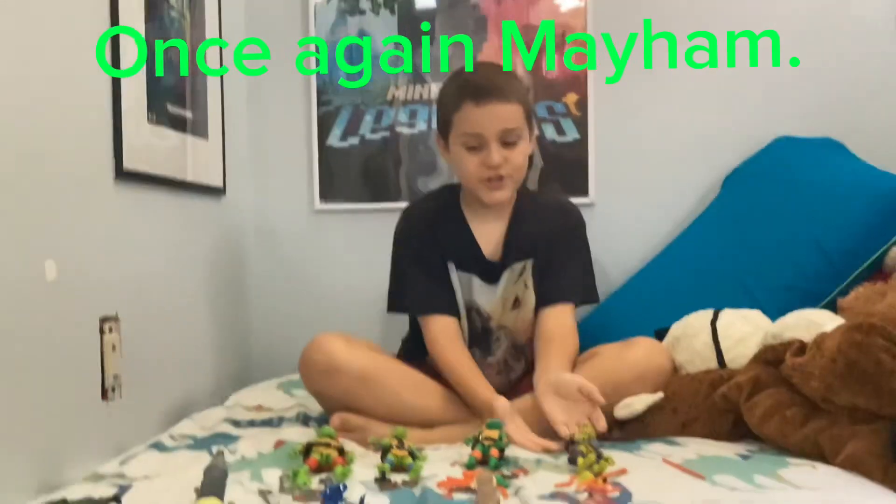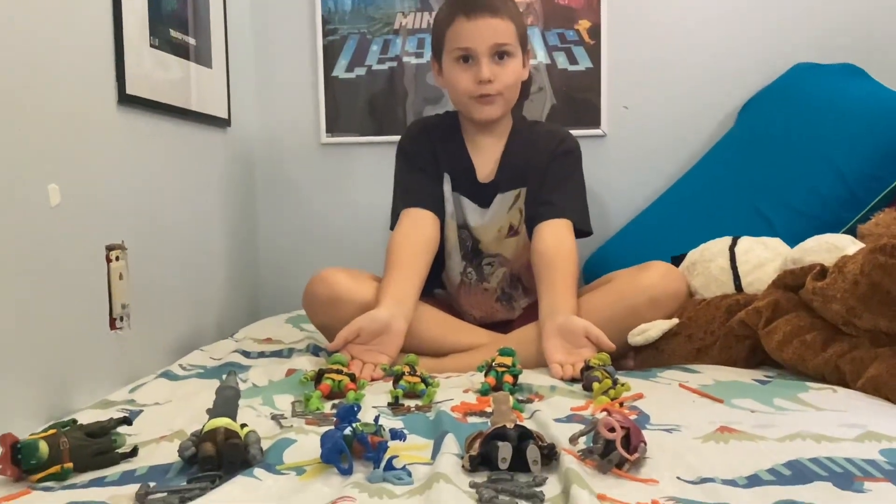Thank you for joining me for part two of Teenage Mutant Ninja Turtles Mutant Madness. Come back for part three. Turtle Power!